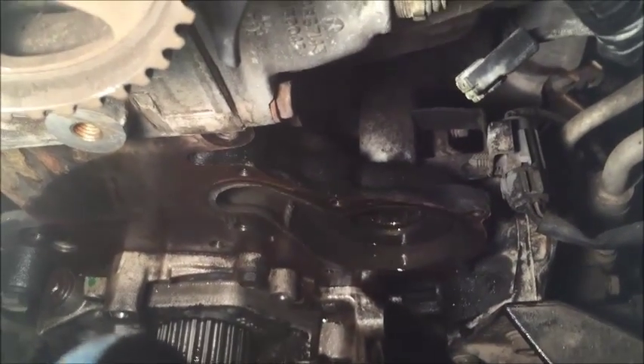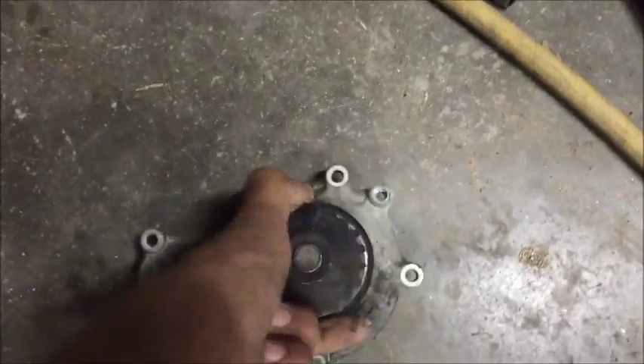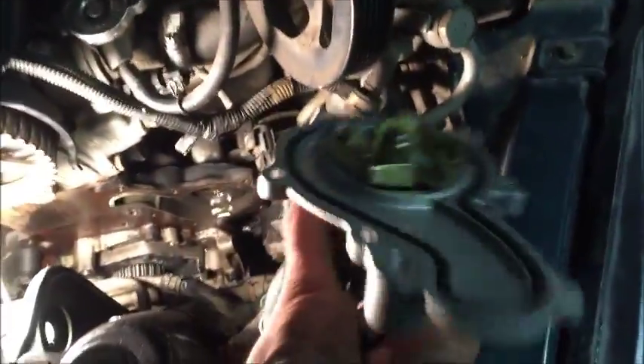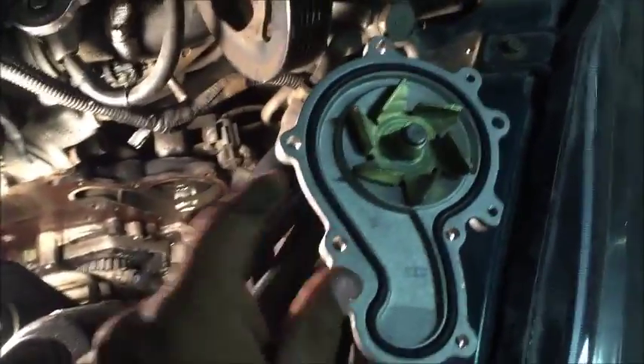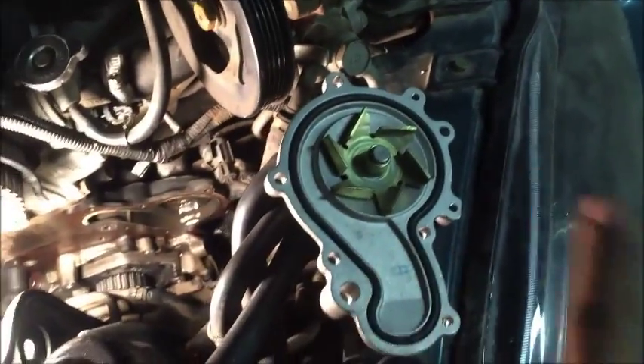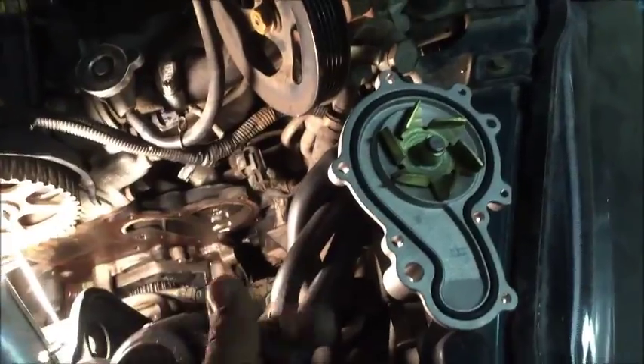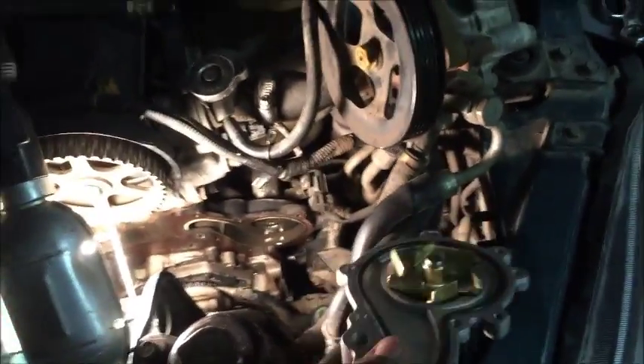The water pump is extremely easy. You can see the six bolts I pulled off. Here's the old water pump — it's going to face that direction. This water pump is probably good, but you always change them. Actually, that one was dragging a little bit. So here's the new one. It doesn't have a gasket, it has an O-ring seal. Because of that, you don't need to put anything on this — no black RTV, blue RTV, or nothing. We're just going to stick it on there and tighten her down.